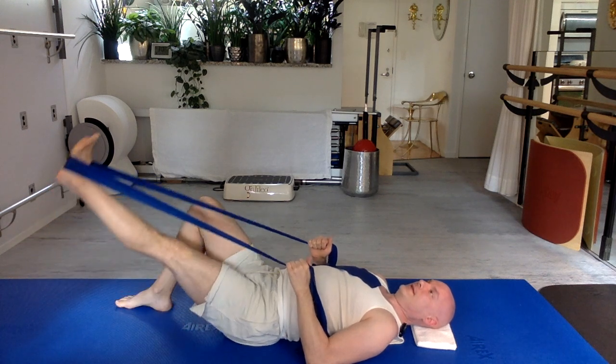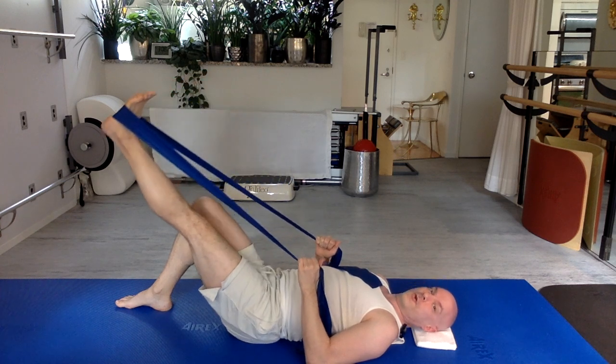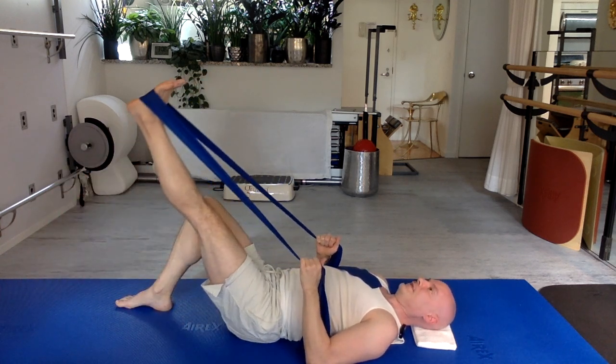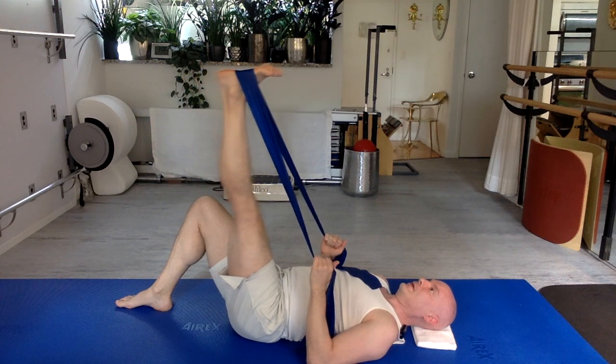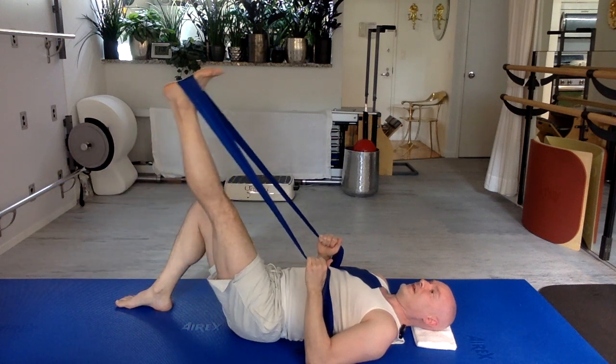Lower gently. And lift. Again, lower away from you. Very good job. And lift. Very nice work. One more time — lower away from you, very good job. And then lift. Now stay here.